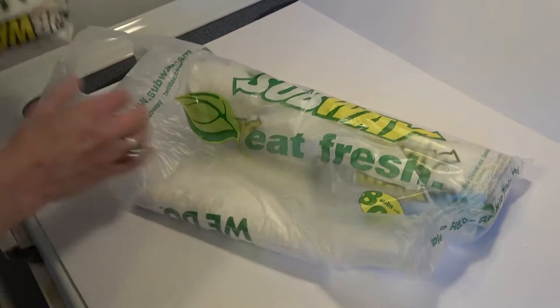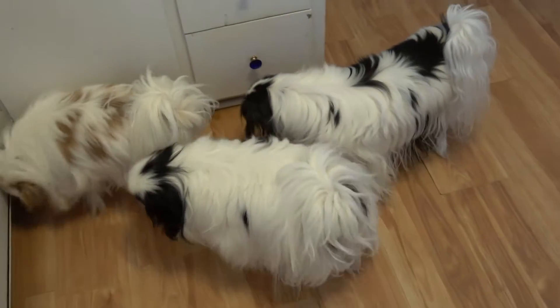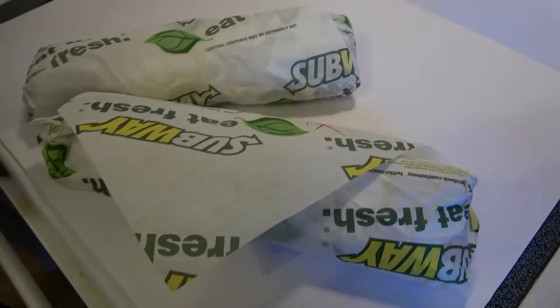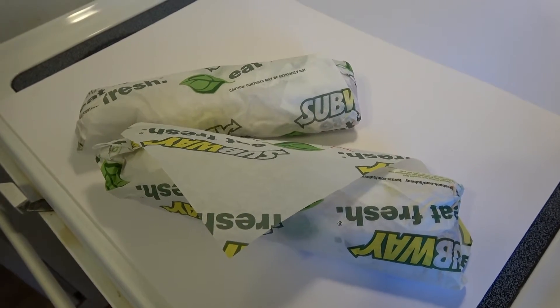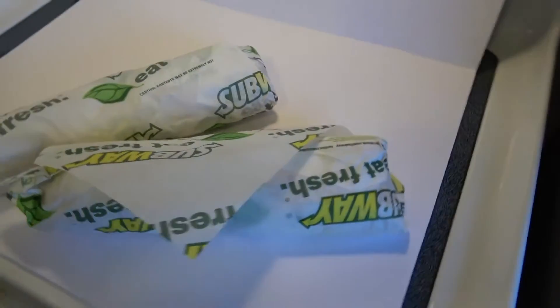We ended up getting two because the dogs are going to want to try some. I wanted one with regular sauce and one with extra sauce. When you order this it comes with tomatoes, spinach, and onions, but I just wanted lettuce.